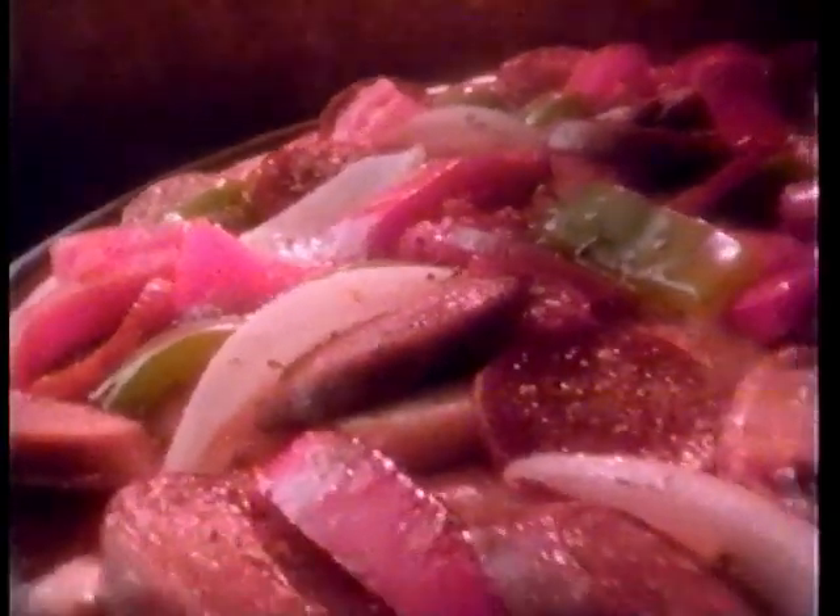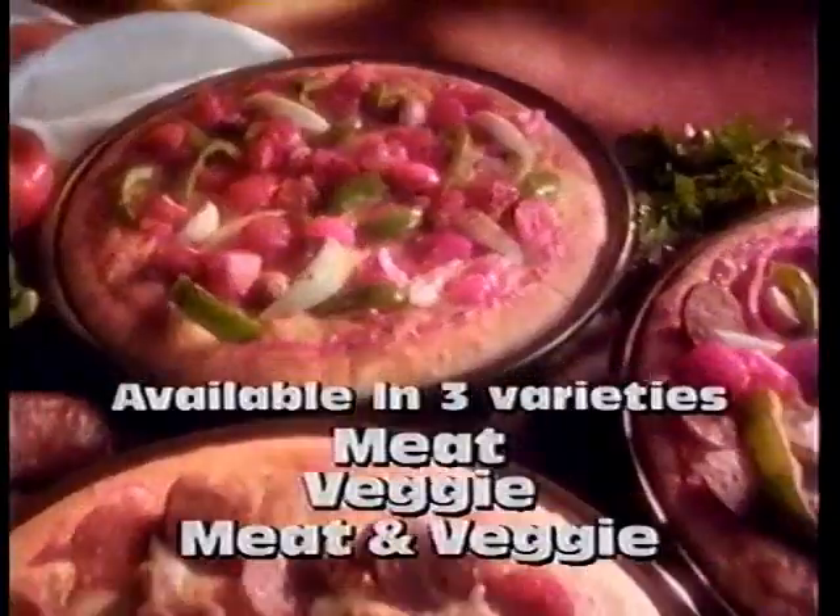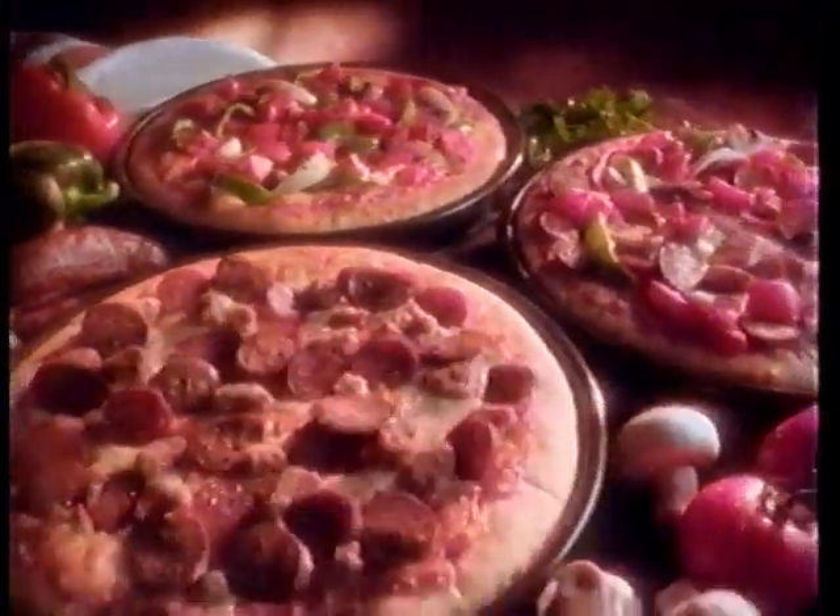Looking for really big toppings? Now you can find them at Pizza Hut. Introducing the new Chunky Style Pizza. It's got big chunks of meat and vegetables for taste you can actually see.